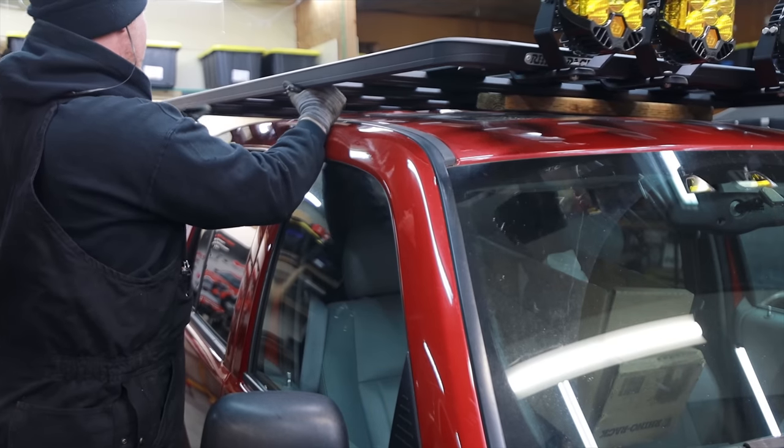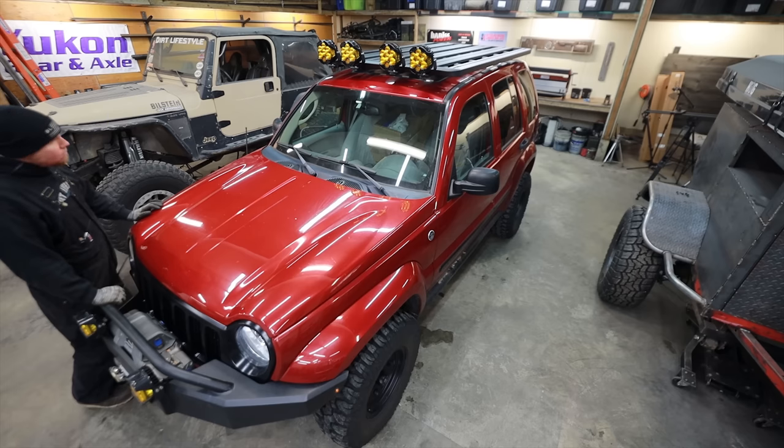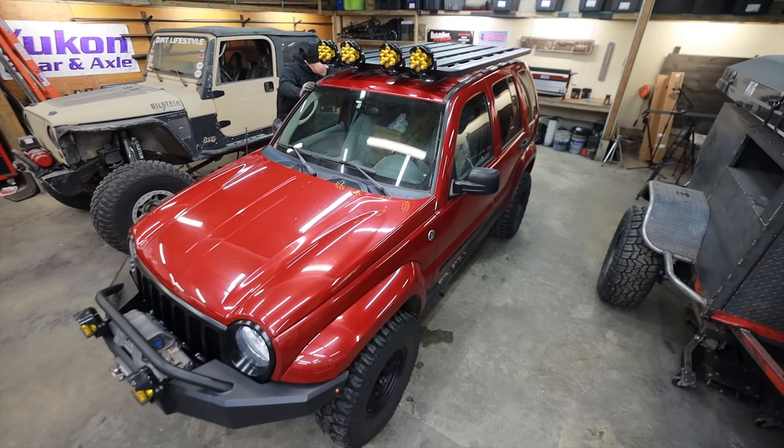My brother has never had a rooftop tent, and I've got one on my tow truck that I only use every so often, so I'm going to let him borrow it. It's a rooftop tent from Guiana Equipment that I got from offroadtents.com, and I think it's the perfect look to go with this Liberty.